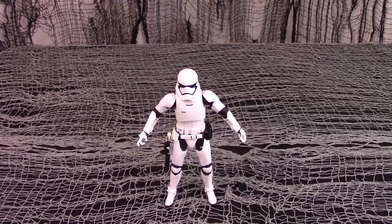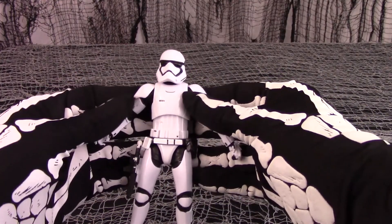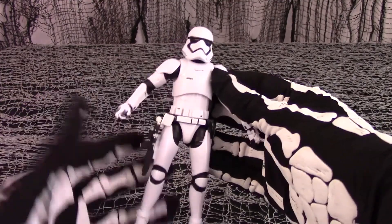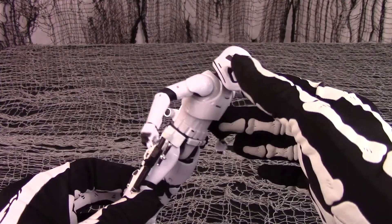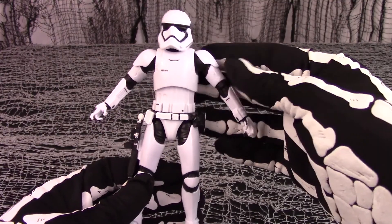Here is the Star Wars First Order Stormtrooper out of his box. Initial impressions: it looks cool. Even if it is white instead of black, it stands well on its own and is fairly well articulated. The sculpting is fairly plain, but that's what you would expect from a Stormtrooper figure.